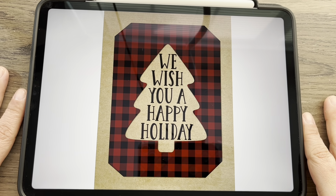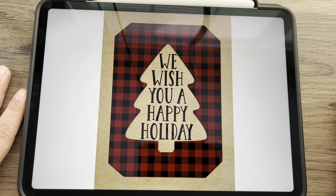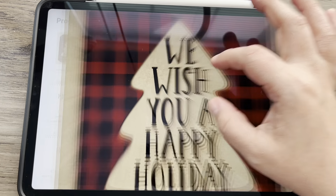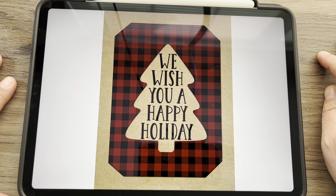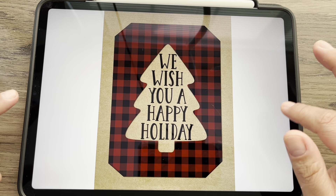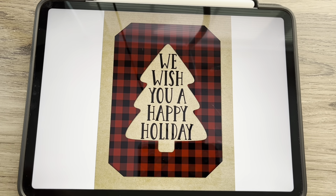Hey Pro Creators, it's Kristen and in this tutorial I'm going to walk you through how I created this holiday greeting card where it looks like it is cut out in paper layers, and then how to put this into a card template that you can print and actually create your own cards from.